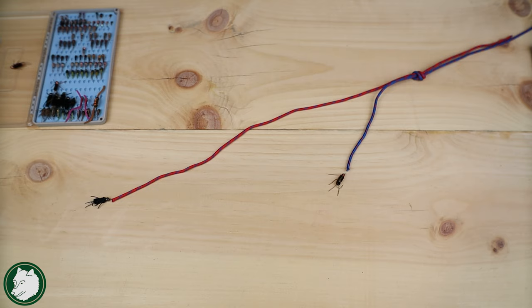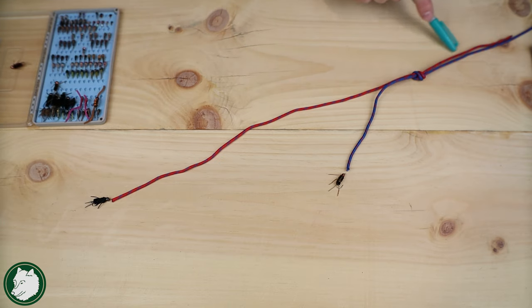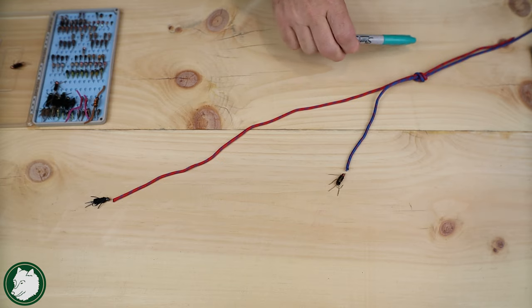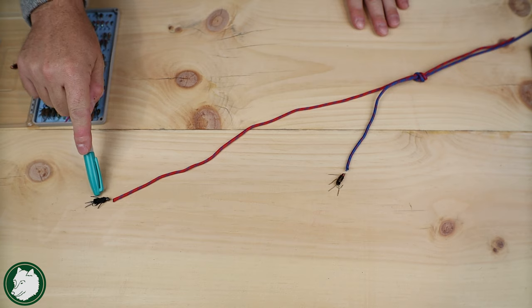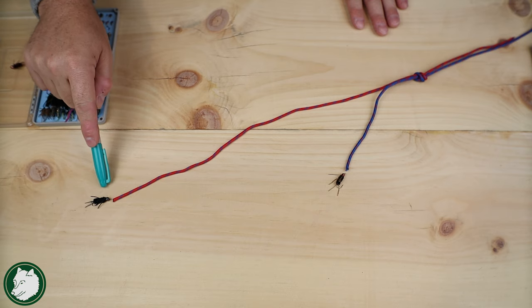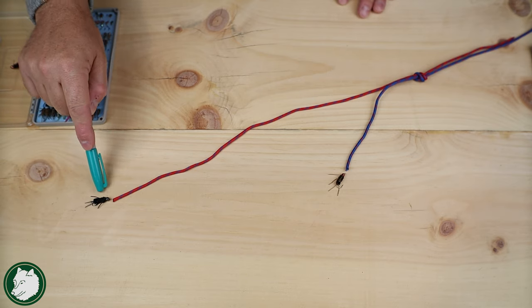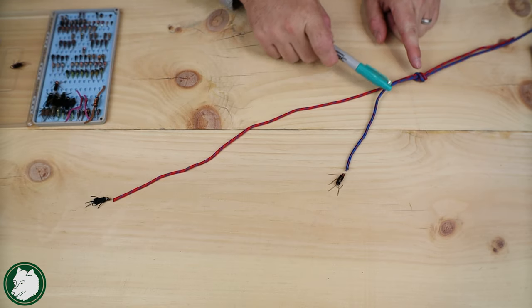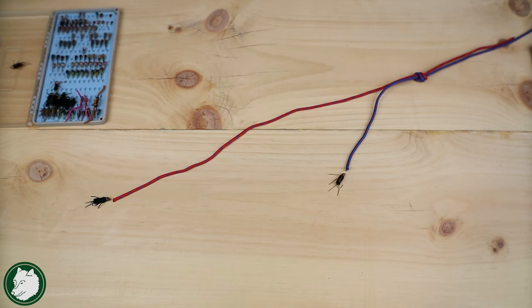For this next section, we're going to do a little demo with some lines. These lines basically represent your tippet, and the section up here is the piece that's going to go up to the rest of your leader — the rod is this way. I want to start by understanding some terminology. When we're using multiple flies in a rig, the fly at the bottom is called your point fly. You may also hear it called an anchor fly, but for our purposes it's going to be called the point fly. Up above that, off a dropper tag, is your dropper. So: dropper and point — we're going to use that terminology a lot.